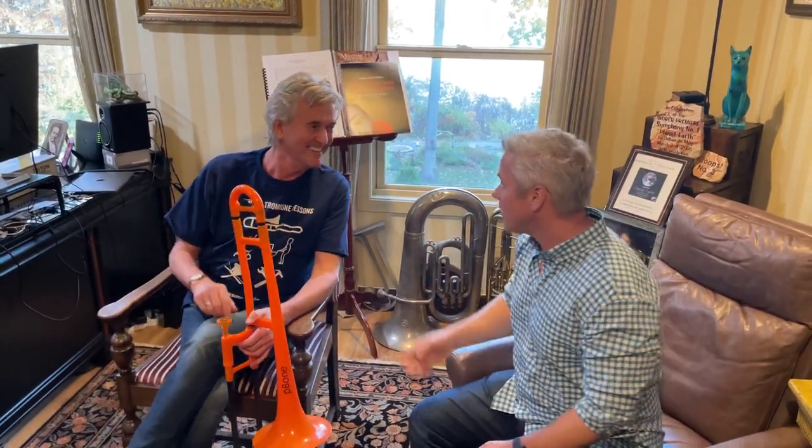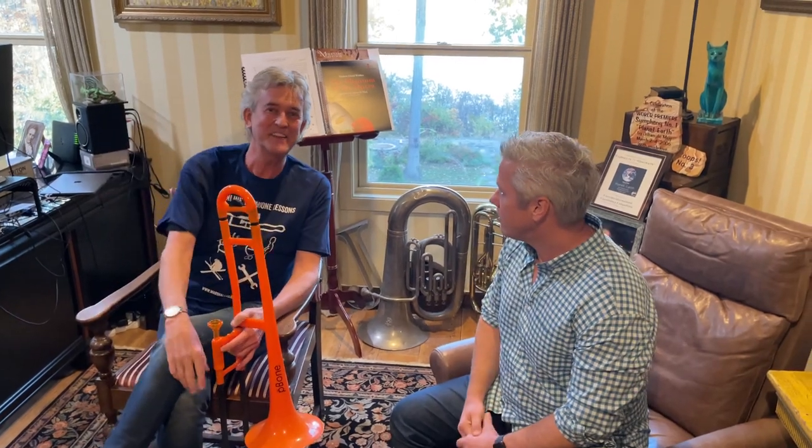Lesson number one: get rid of the phone. Don't practice with the phone, okay? Anyway, this is Johan, from the Netherlands, from Holland.